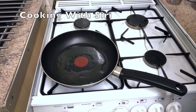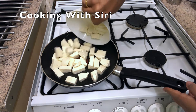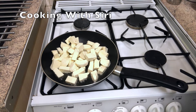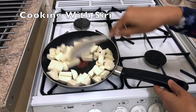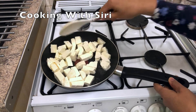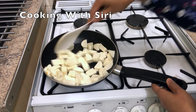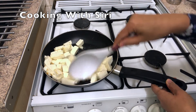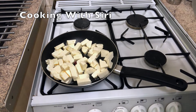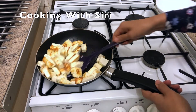So now the pan is here. I'm going to add two tablespoons of oil and then I'm going to shallow-fry this paneer. I'm using 200 grams of paneer. You need to cook it for two to three minutes — you don't need to cook it for longer.